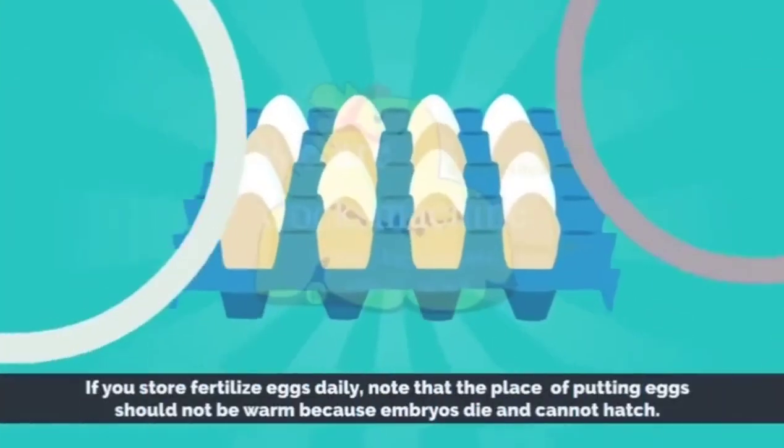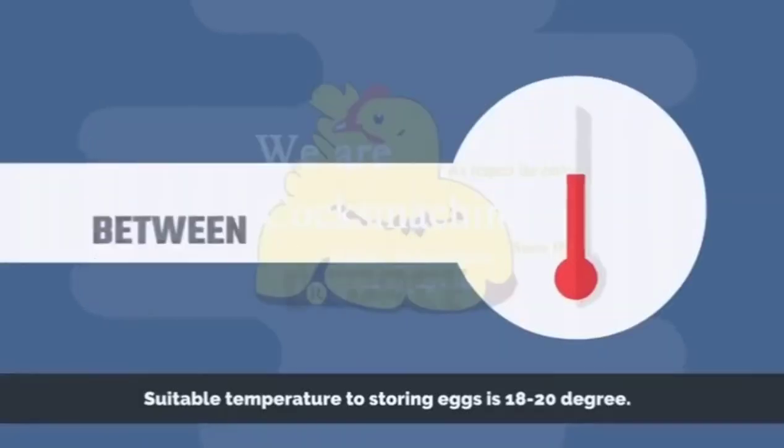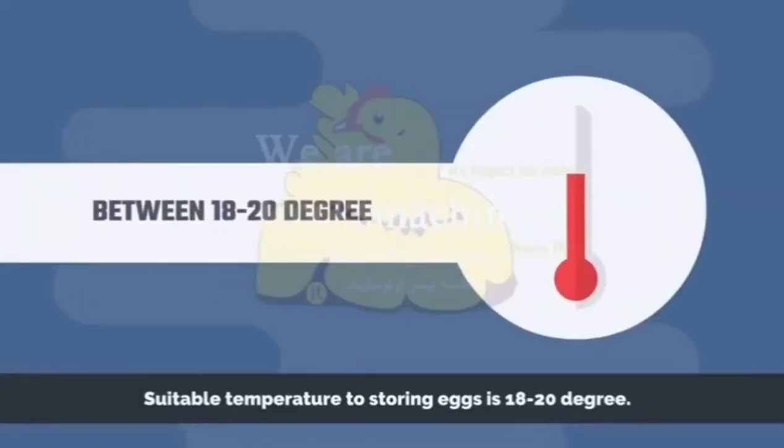If you store fertilized eggs daily, note that the place of putting eggs should not be warm because embryos die and cannot hatch. Suitable temperature for storing eggs is 18 to 20 degrees.